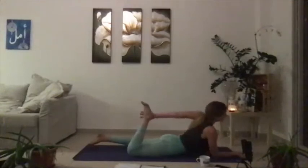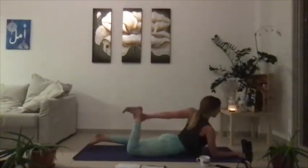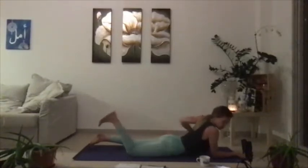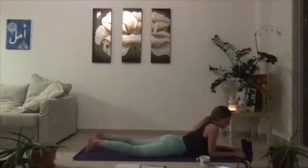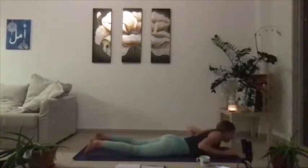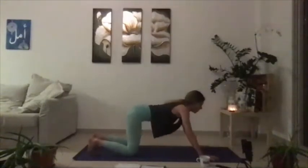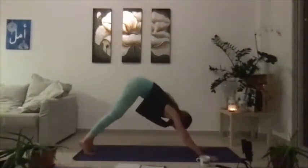Take one more breath, then just release, and let's take the opposite side. Kicking your right heel now, left palm reaches back, and then maybe you find this expression on this side. Stay for three, and stay for two, and then for one. Lower, then land the elbow. Press the palms underneath the shoulders, shift up through a tabletop, and then we're going to come all the way back to a down dog.